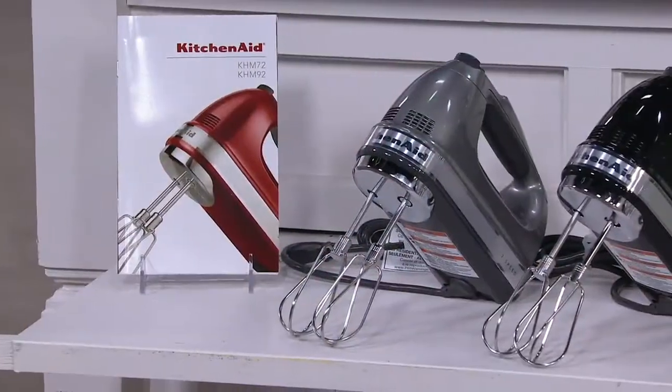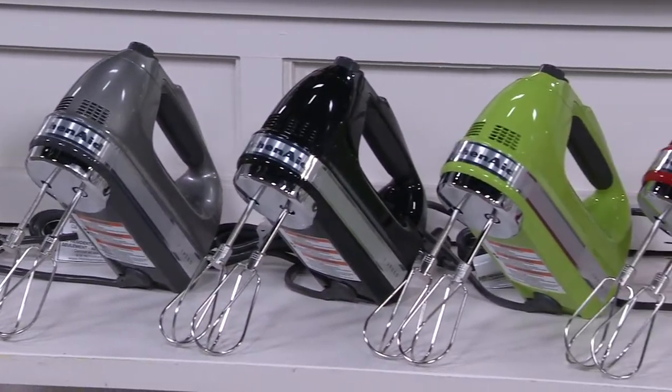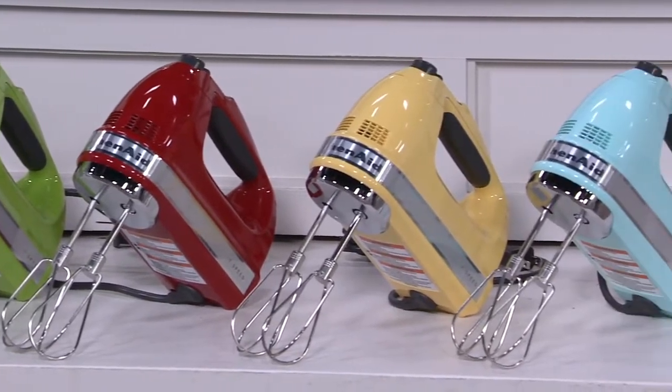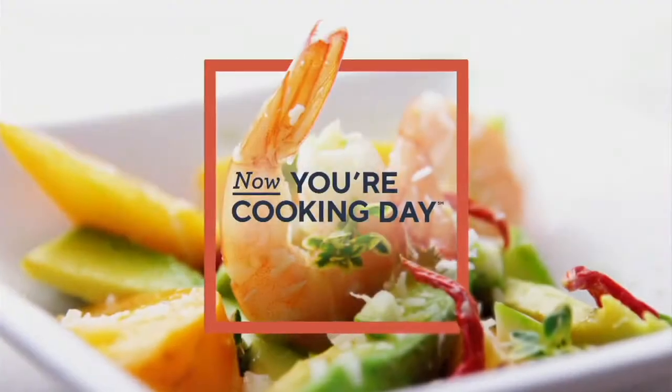Let's quickly show the colors one more time: contour silver, black, apple green, red, majestic yellow, and ice blue. You're going to get the beaters, the dough hooks, and the wire whip.